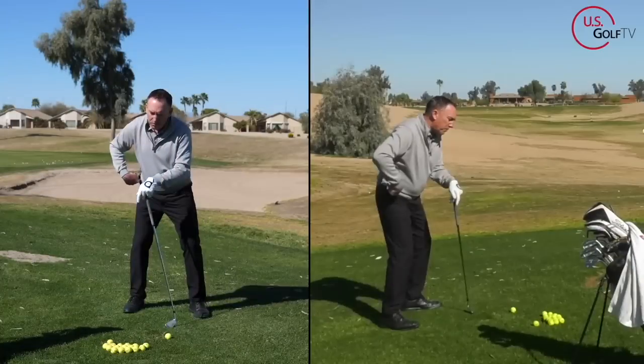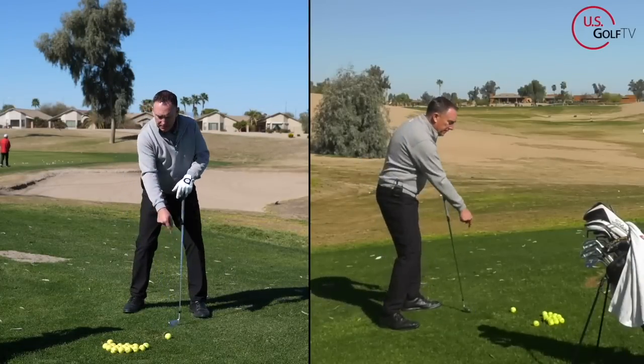How are you supposed to move and get power in the golf swing as we get older — what I like to call an experienced golfer? Well, I'm here to tell you that there's still hope and I'm going to show you exactly how to do that. I'm PGA teaching professional Todd Cope, director of instruction for US Golf TV, and today I am here at the beautiful Lone Tree Golf Club in the Phoenix area.